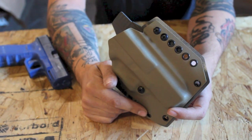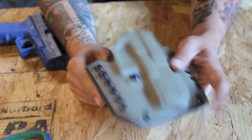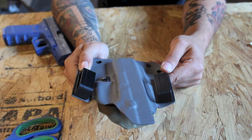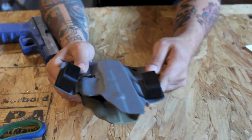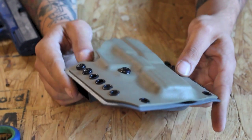You guys live up to your name — this thing is really excellent. First of all, the number of features it comes with in terms of quality injection-mold belt loops, adjustable retention, and multiple varieties of color are all really good.